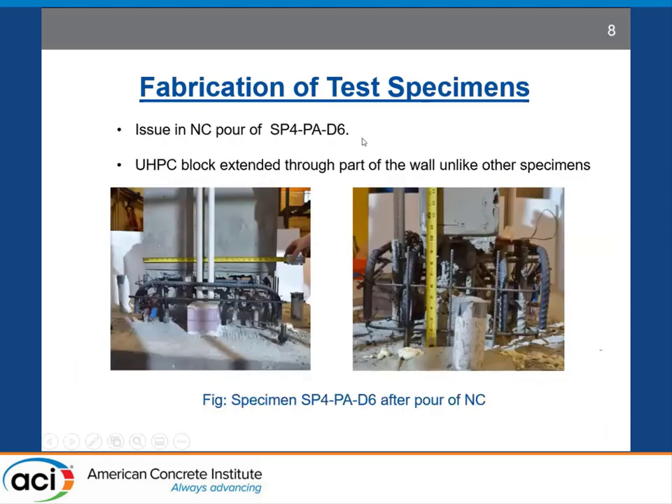In the case of the fourth, the last specimen, we had an issue while pouring normal concrete. The normal concrete did not consolidate all the way to the base of the wall, and there was a void at the base of the wall right up to the point where UHPC was supposed to be poured. So in this case, the UHPC block will have some monolithic joints across the wall, unlike the other three test specimens, which will affect some of our experimental results.